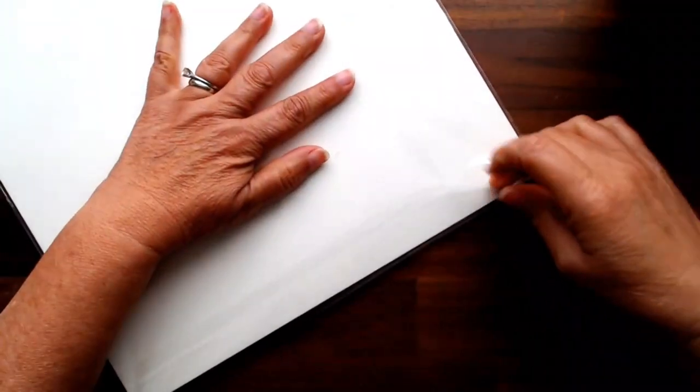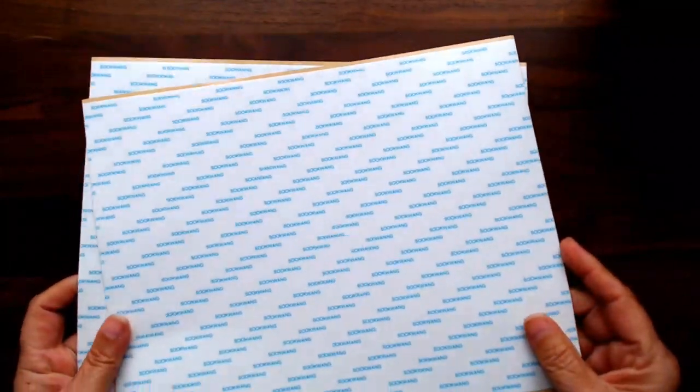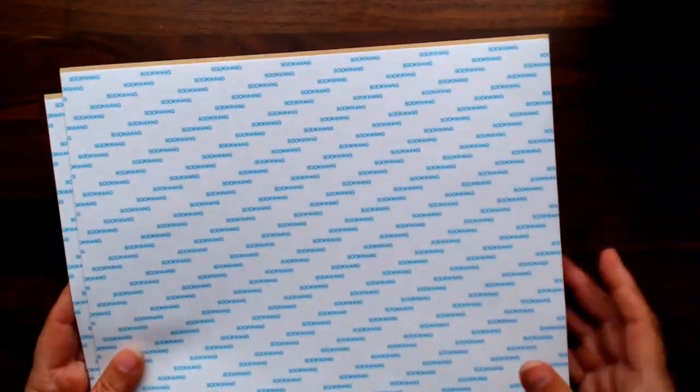This artisan linen cardstock is 87 pound weight. I don't like to take it out of the package because you want to keep it to avoid fluctuations in humidity when you store it. It's got a beautiful creamy texture - creamy not just in color but in feel. I also got a couple of score tape sheets, which we use to cover many albums.